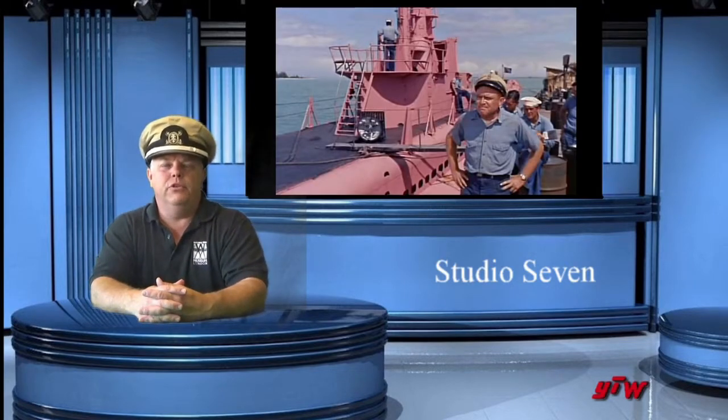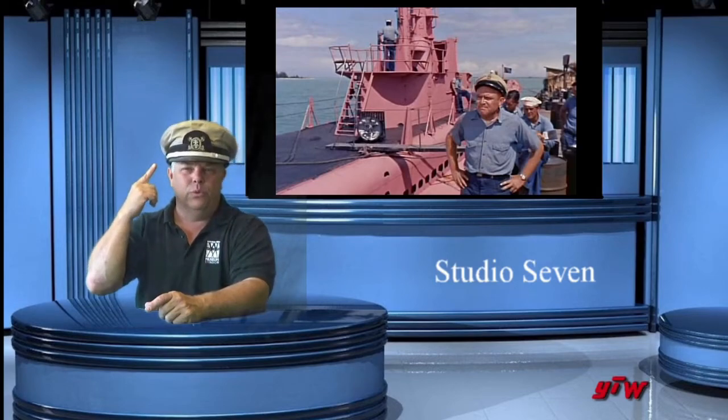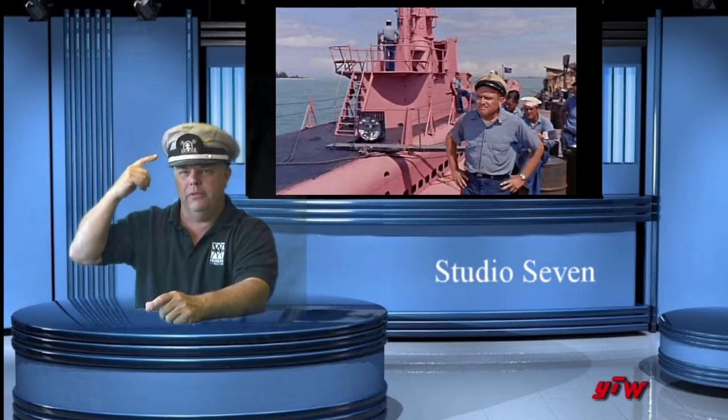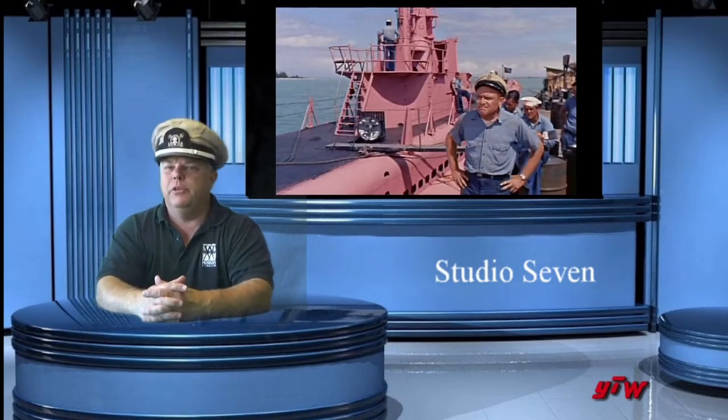Hello there. I'm Bob West on Studio 7 and this is being shown on YouTube West. I got my hat on. It's a World War II marine type movie, but this is a Navy type hat. Because we're going to talk about something that seems odd.